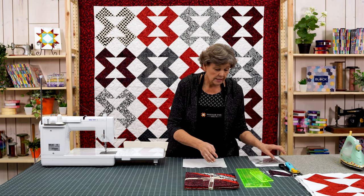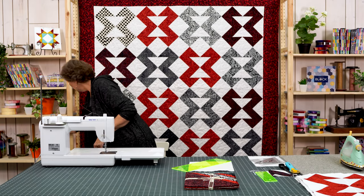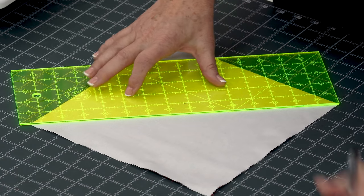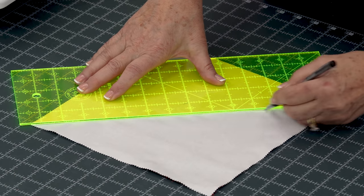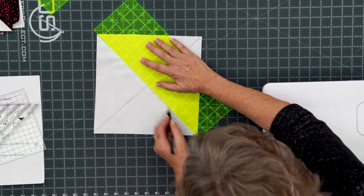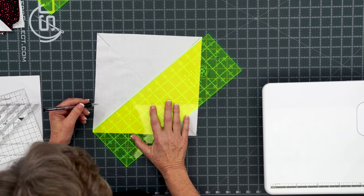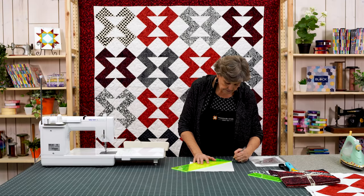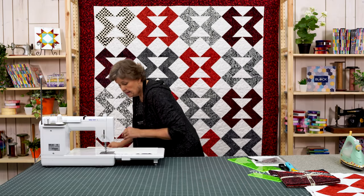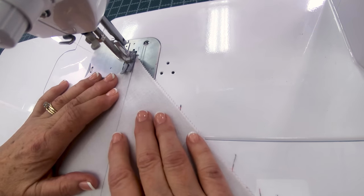To do that we're going to take our ruler and lay it side to side. I'm going to grab a pen and we're just going to draw a line side to side. And there's one way and we're going to go the other way as well — so two diagonal lines. I slid off the corner a little bit so I'm just going to bring this one in just a little bit. Now we're going to sew on both sides of these lines, so we're going to go to the sewing machine and line up our presser foot on either side and sew a quarter of an inch on both sides.